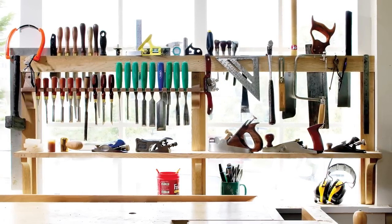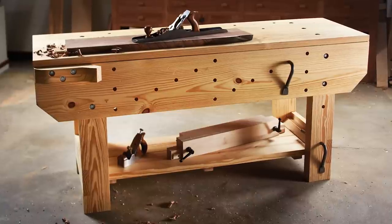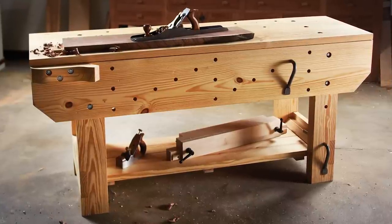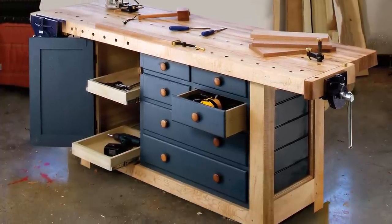tools right where they need to be, or protect them from the elements. The Practical Workshop is full of time-tested designs and advice from woodworkers all over the country — everything you need to get to the good part: building furniture.